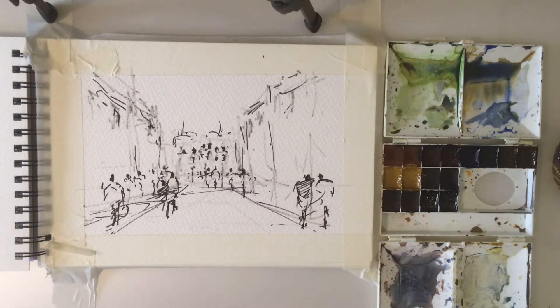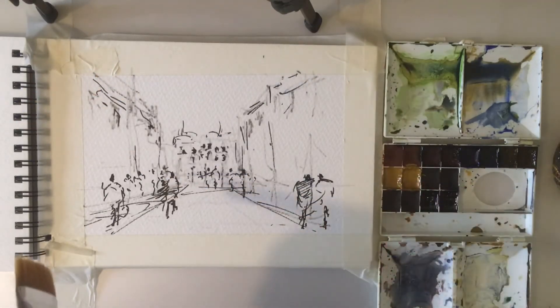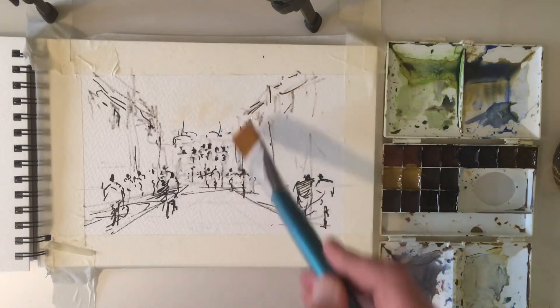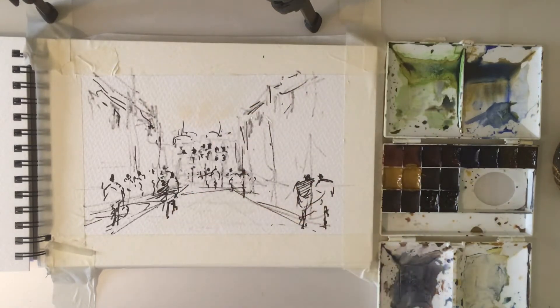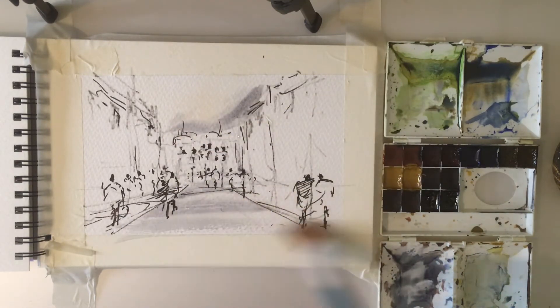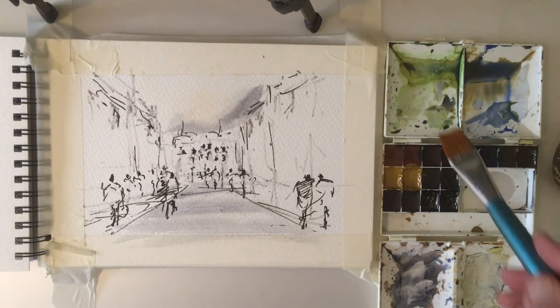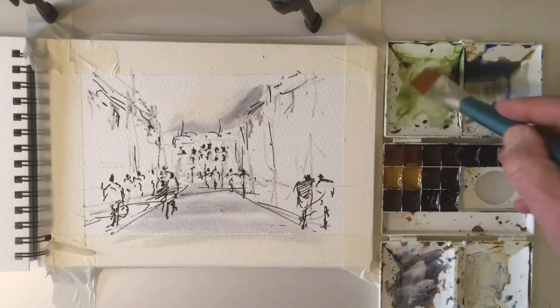That'll do it on the drawing — now we'll get into the painting. I'm going to use this large number 12 flat brush and away we go. I'm just going to slightly wet the paper in here, touch this gray mixture we've already got in the palette and just pop that in, bring that across on the road. Let's just clear this palette up a little bit.